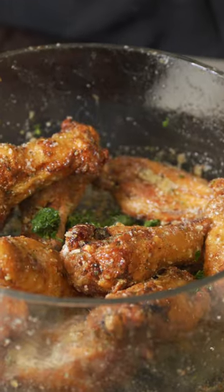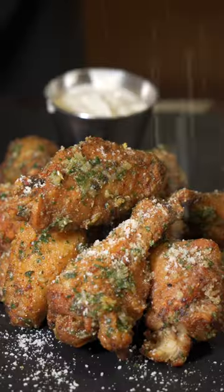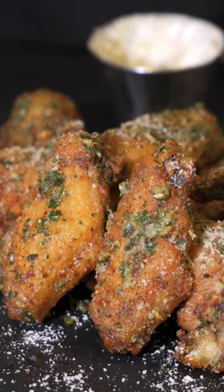Add some grated parmesan, then to be a little healthy, add some parsley. Dress it how you want — team flats, team drums — it's still good. But hear this crunch! Save this for later, and if you're team flats, we're on top.